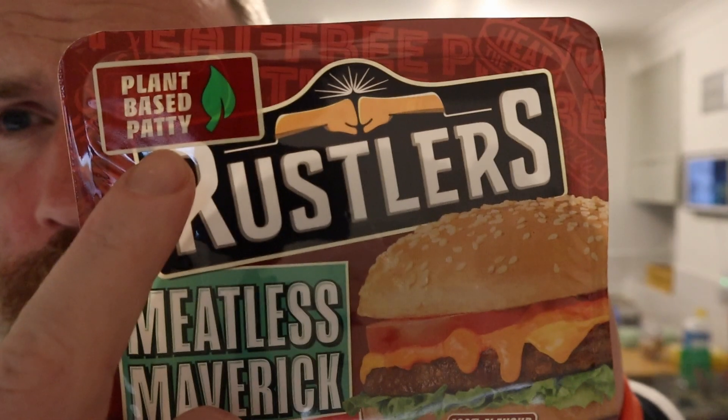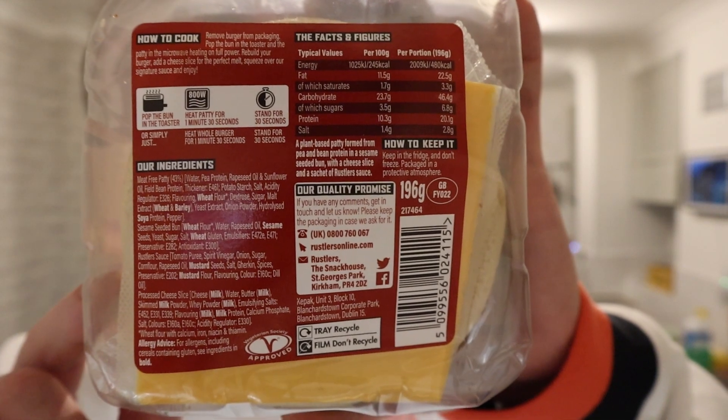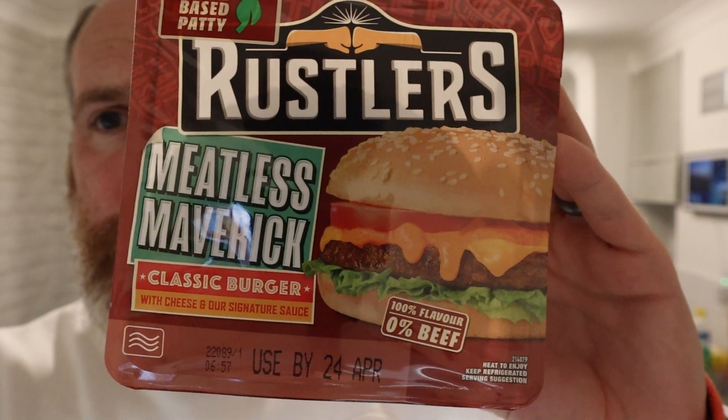It is a plant-based patty. Maybe the cheese is the bit that's not vegan. You might have to check — I'll put that there, maybe you can pause the screen and decide for yourself whether this is for you. This is in Tesco's, but I've seen it in Morrison's too. About a quid — same sort of price as the normal rustlers. It's a classic burger with cheese and their signature sauce.